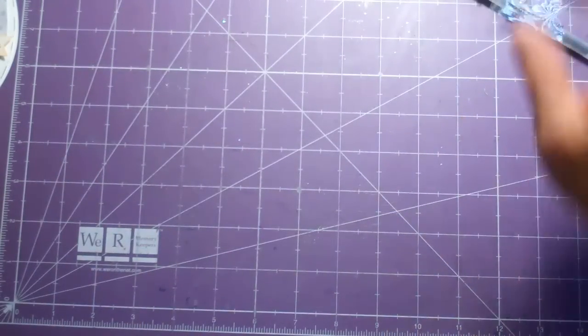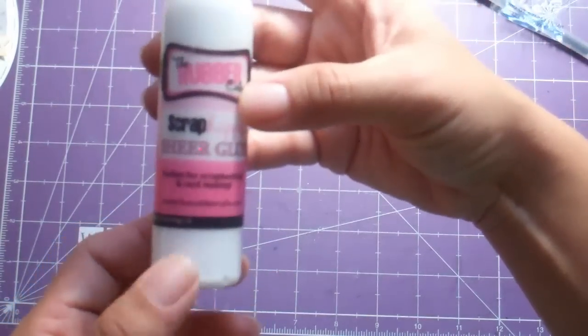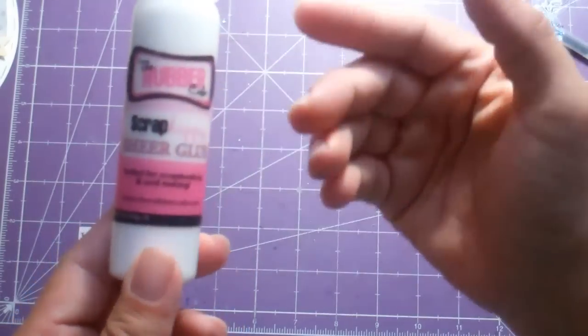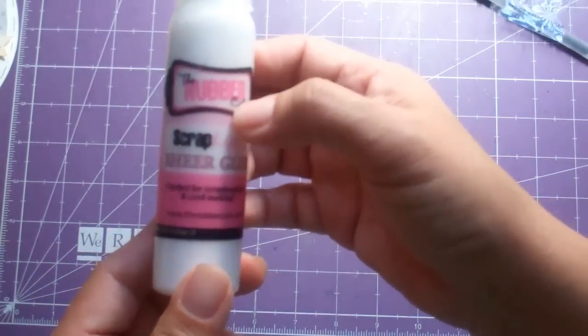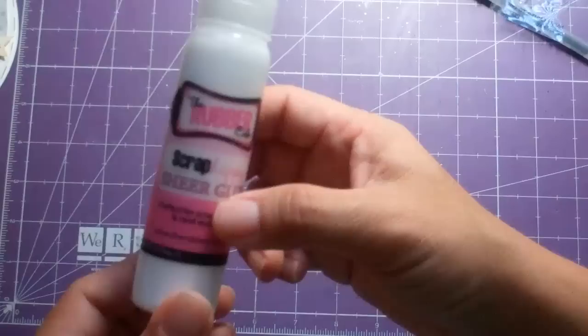What I'm most excited about is this Scrap Happy Sheer Glue from the Rubber Cafe. If you go on YouTube and just search the Rubber Cafe, you'll see Melissa's video. She does amazing things with this glue — I love it, I'm so happy with it.